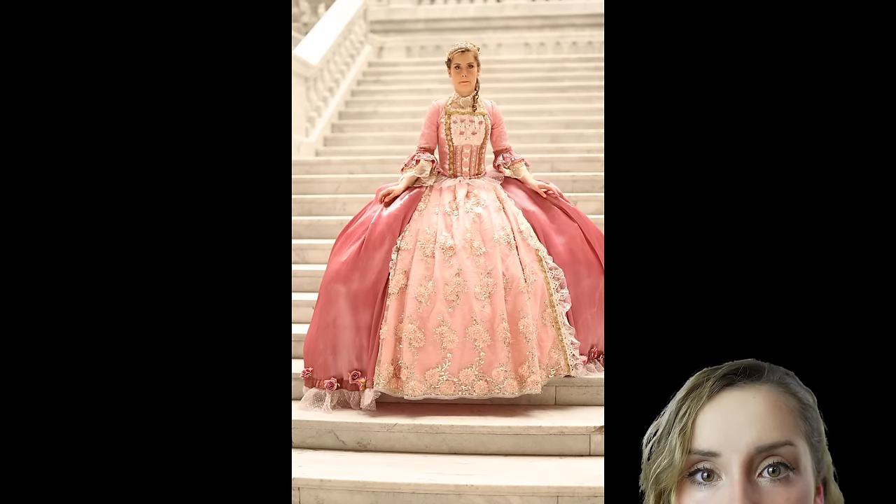Please ignore the wrinkles on the front of the dress — it was shoved back into the garment bag because I just did not want to look at it. The whole stolen camera thing just kept coming back. So please ignore the wrinkles and enjoy.